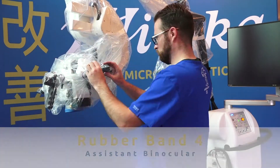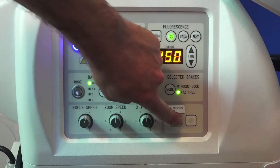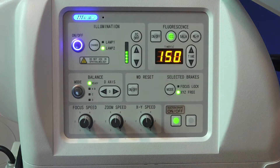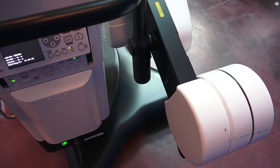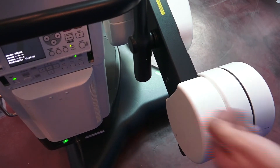To activate the vacuum drape, simply press the vacuum drape button on the microscope control panel. To be sure the vacuum drape is functioning, test the exhaust port for the movement of air.